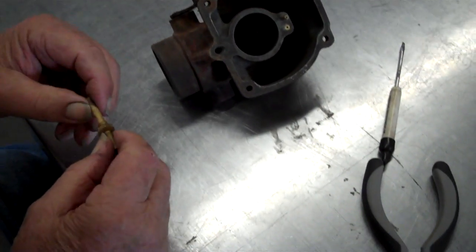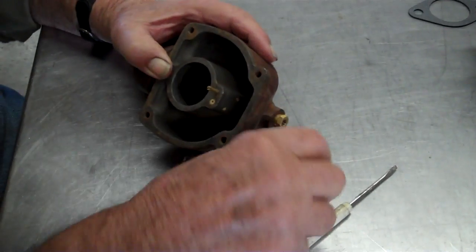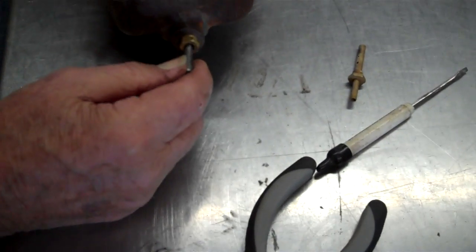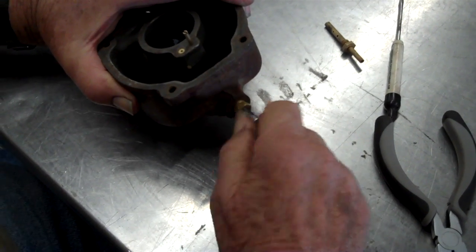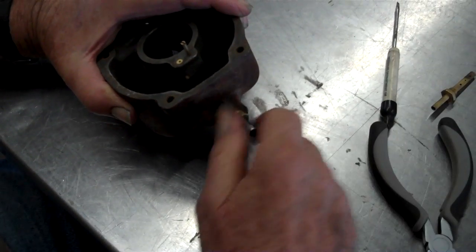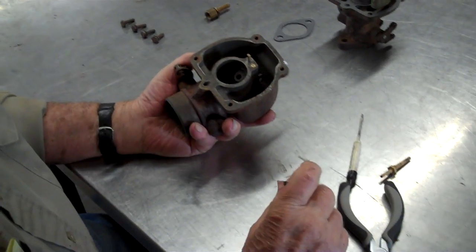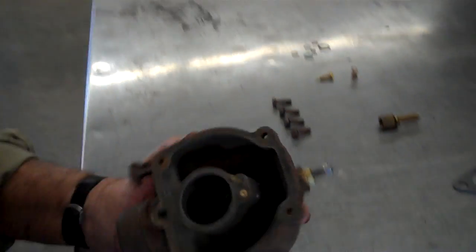We'll put this in here — I guess you call this a metering jet or something; it's got the little holes in it that picks up the gas. See, this is tapered. What's that called? Main jet, or the load jet. And it controls the amount of gas going into this part here. Now before you screw this in — that little copper thing that's sticking out in the bottom — that's called a main jet.